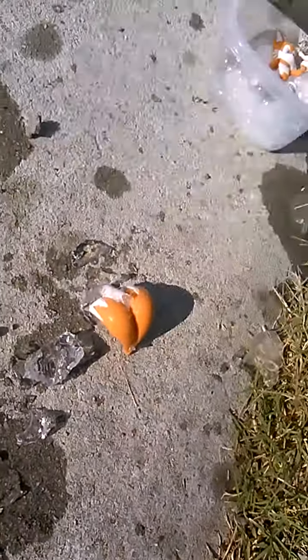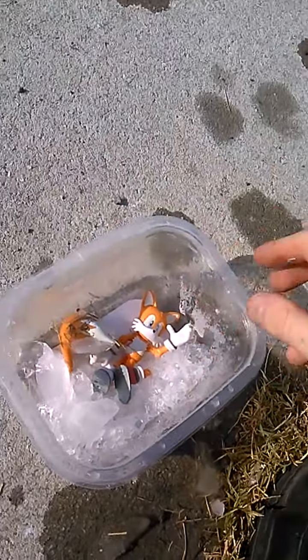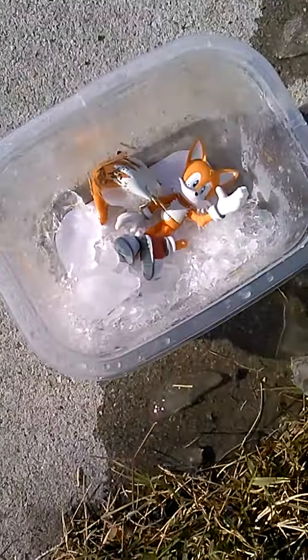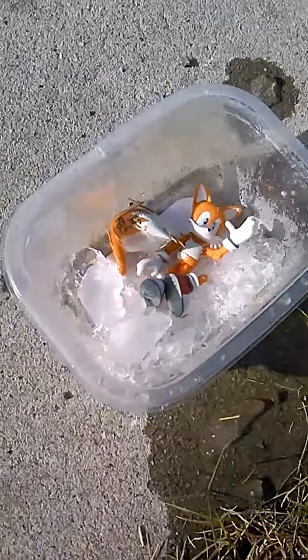Oh no, the boat! Put him in there, he's knocked out. Get his tails out now — there we go, we got the tails halfway. He survived everybody! It's a pretty cool little experiment, and the ice really pulled them all together on this one.